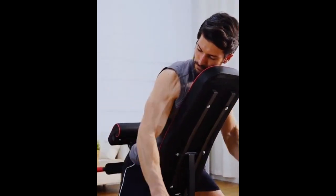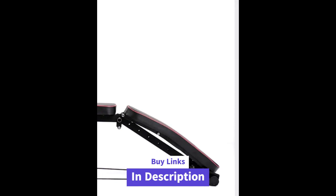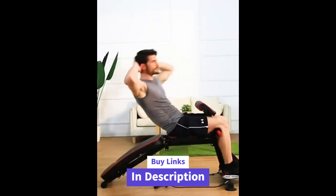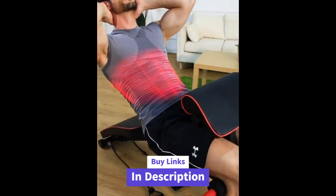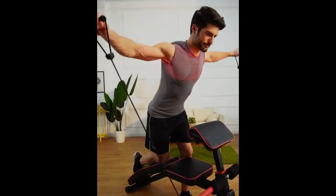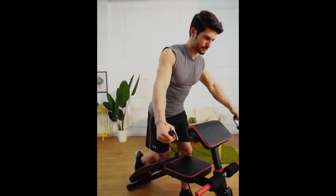In the world of fitness, having the right equipment is half the battle won. Whether it's the Like Fitness, Flybird, or Kei Kienkeng, each of these weight benches brings something unique to the table. So choose the one that suits your fitness journey, and let's make gains together. Stay fit, stay strong.